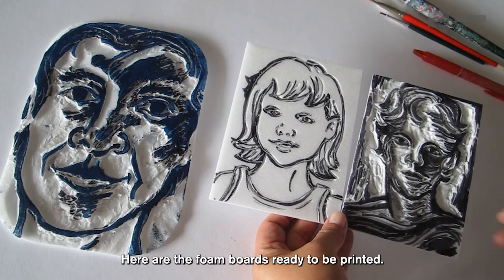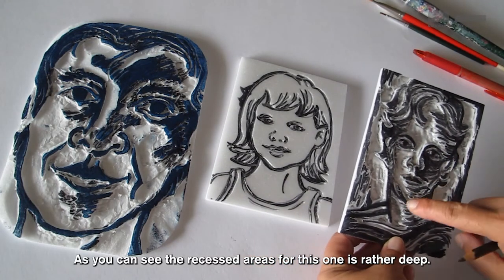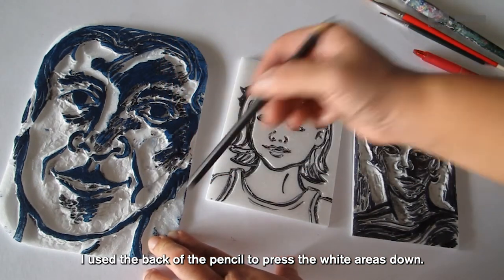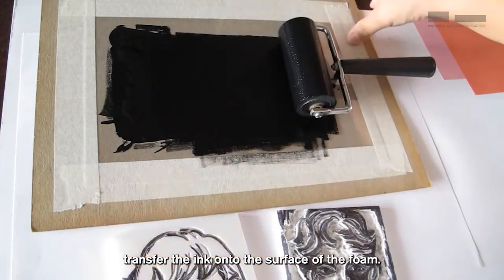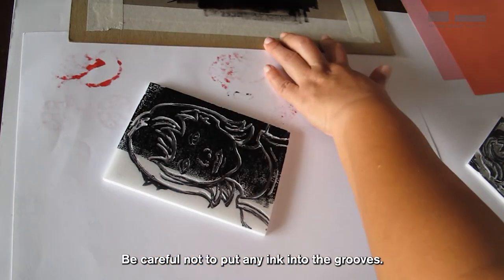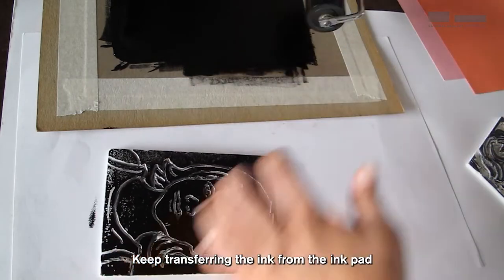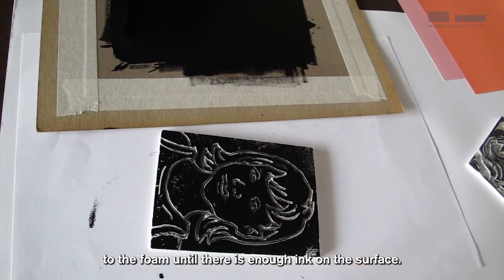Here are the foam boards ready to be printed. As we can see, the recessed areas for this one are rather deep — I used the back of the pencil to press the wide areas down. Not too much and not too little. Transfer the ink onto the surface of the foam. Be careful not to put any ink into the grooves. Keep transferring the ink from the ink pad to the foam until there is enough ink on the surface.